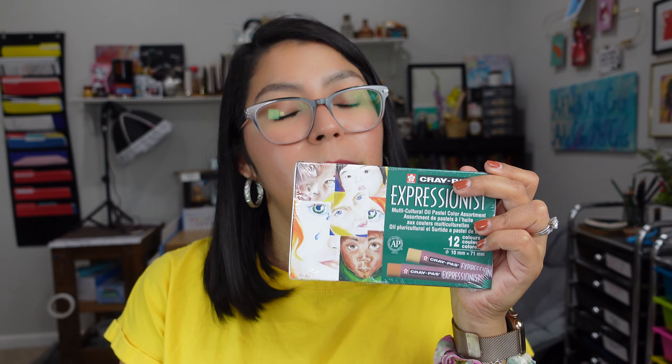Okay everybody, so that was a huge haul. I bought a lot of stuff — some of them I needed, some of them I just wanted to try. So like I said, if you have any tips on how to use the oil pastels, please let me know. I'd really appreciate it if you shared your knowledge with me. And if you like this video, if you like my channel, please like and subscribe. I would appreciate it if you become part of this community that I'm trying to build here on YouTube. I'll see you next time. Bye!